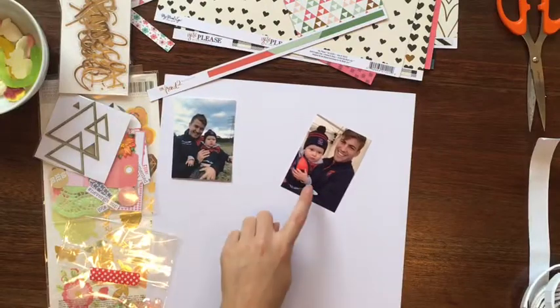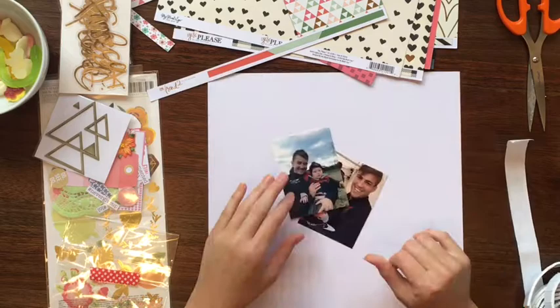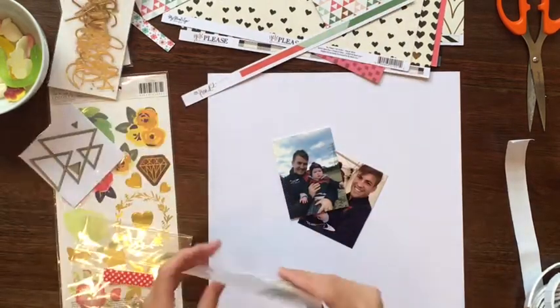Hi guys, Jess here from the Scrappy Sisters. In this video I am creating a layout of my son with two of the Melbourne Football Club players.